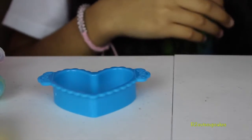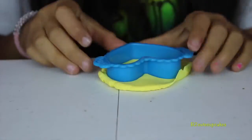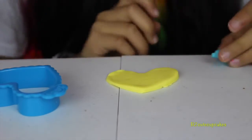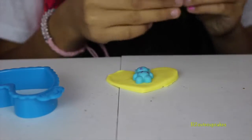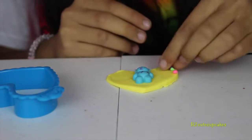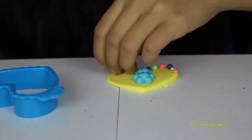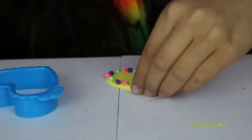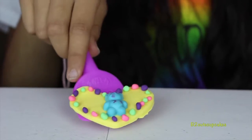Now let's do the heart with yellow. Let's roll it out, then make the mold. Remove the excess and voila! We're going to put our gummy bear in the middle and put mini dots around it like we did in our last one but with different colors. We're almost there — let's put it to the side.